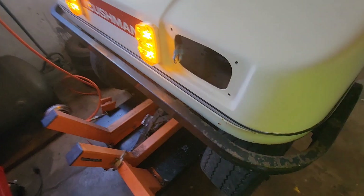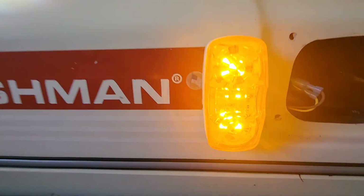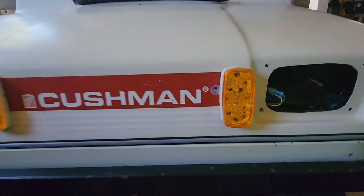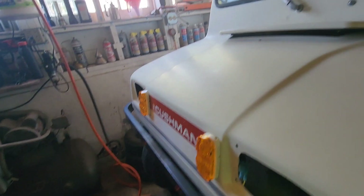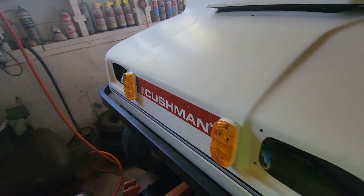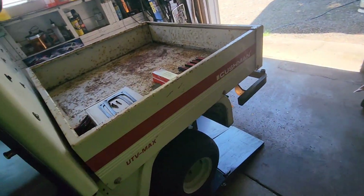We got those changed out. I used spade terminals to connect them and they'll just tuck back in. These have 12 LEDs in them — five top, five bottom, two in the middle. Way better. They do sit off the body just a little bit, so I'll put some clear silicone caulking around that to seal them up. Now I think we need to move on to these headlight rings and get them cleaned up and painted.